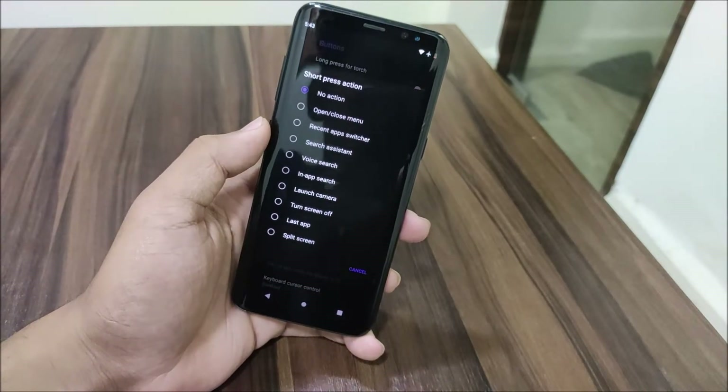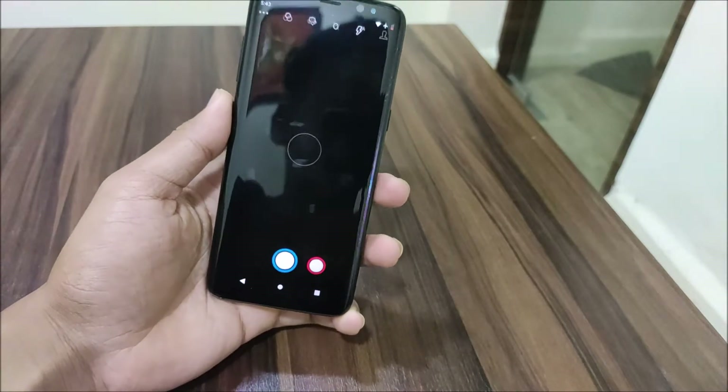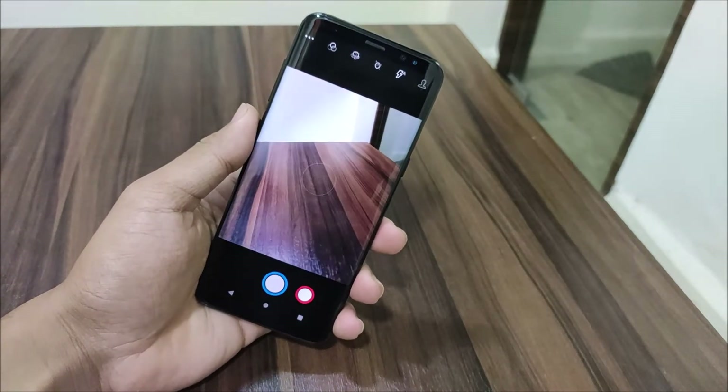The long press action is not working, but the short press action works fine — like opening the camera. Let's launch the camera with a short press. It works fine, as you can see it can launch the camera easily.